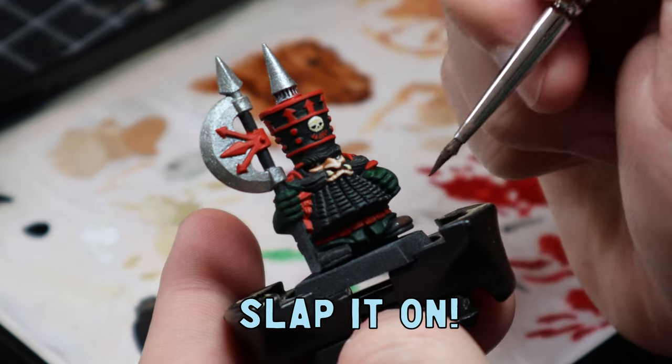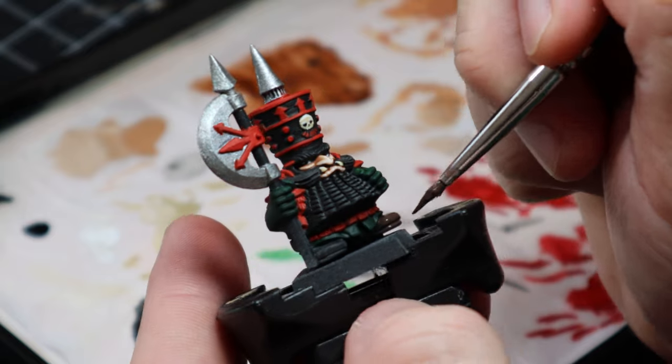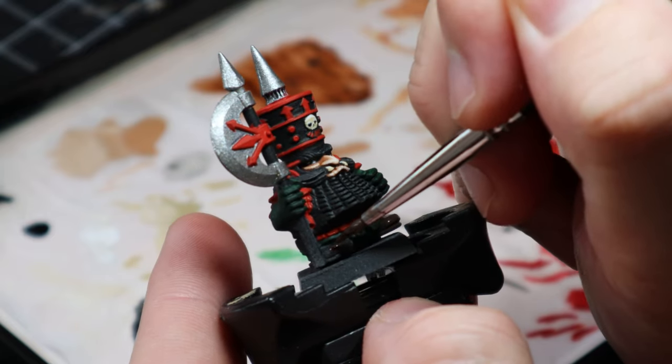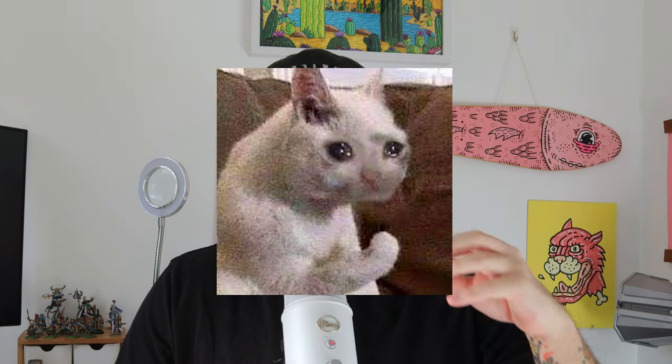I slapped on a bit of Dryad Bark on the boots just to start those leathers off. Once all base coats were pretty much complete I went back and used a little bit of Abaddon Black to clean up any areas where paint had slipped over. At this point I was fatigued — after working on 10 minis with no diversity between each model it was really getting me down.